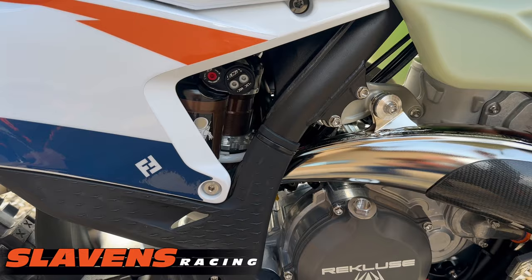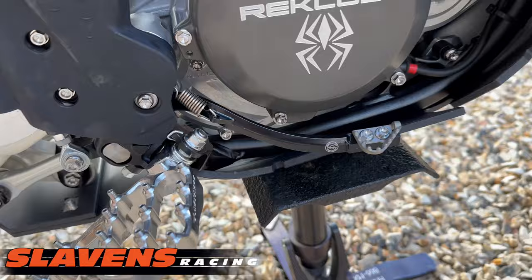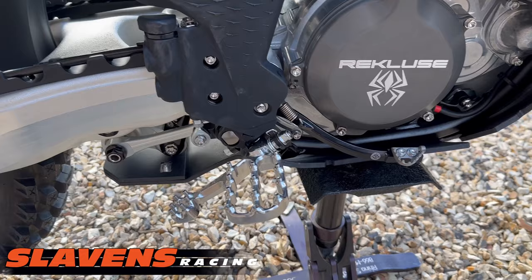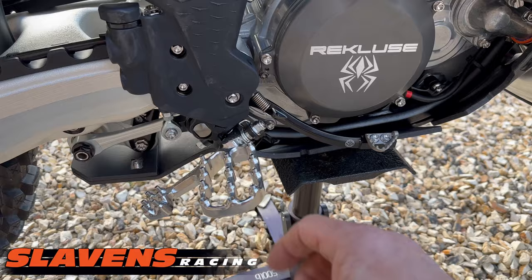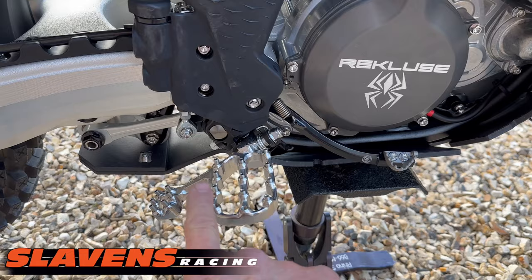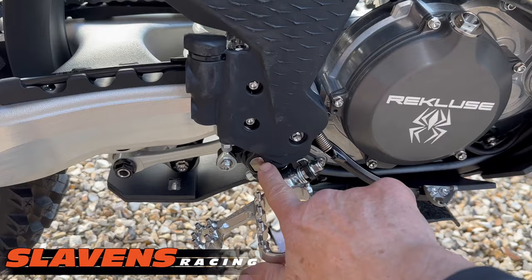I use the bulletproof brake pedal with the stock pad. These are Fastway Evil 4 pegs — actually off the previous year's bike, so the angle is more extreme and not flat. I really like that better because with a flat peg I'm riding on the back row all the time and at the end of the day my foot's sore. You can see there's titanium everywhere here.